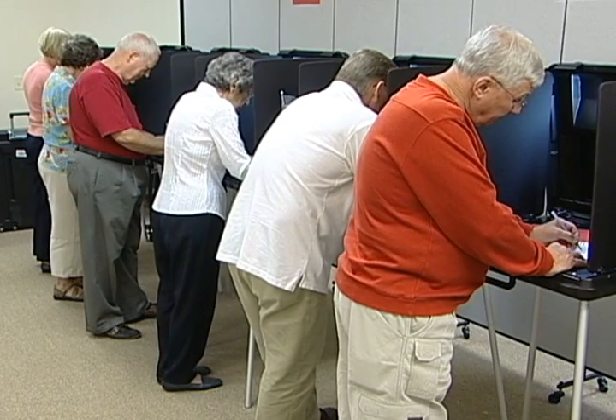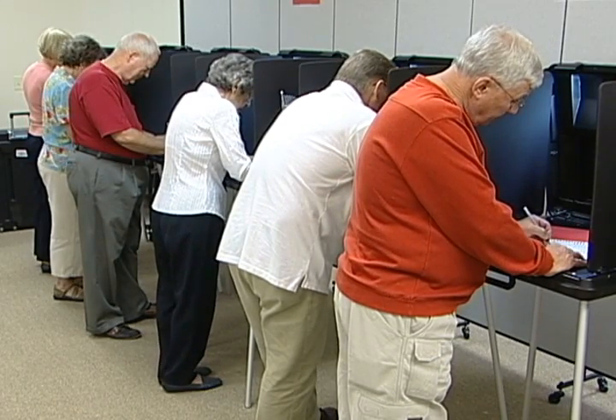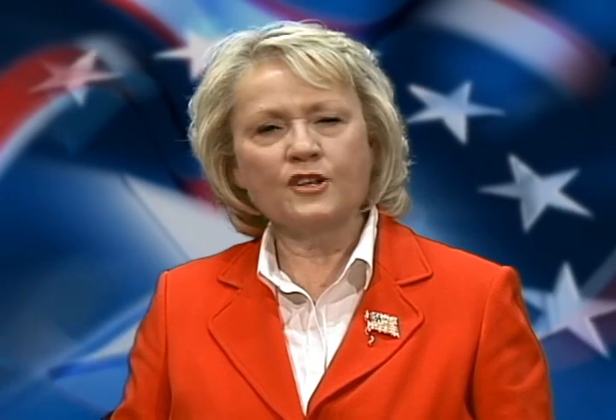We want to give you a preview of the current voting system to help prepare you for Election Day so you can answer questions that voters may have about the voting process. Here's what a voter can expect at the polling place on Election Day.